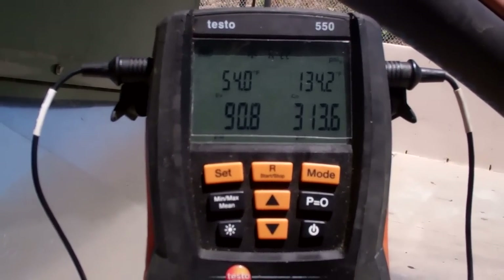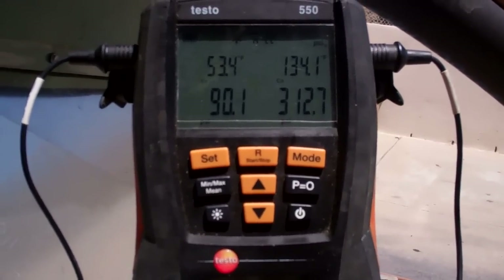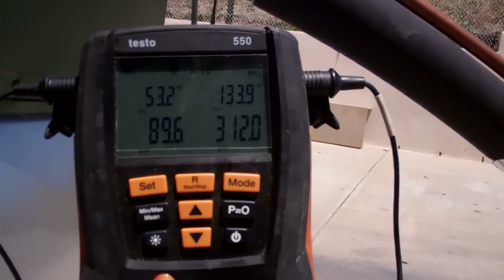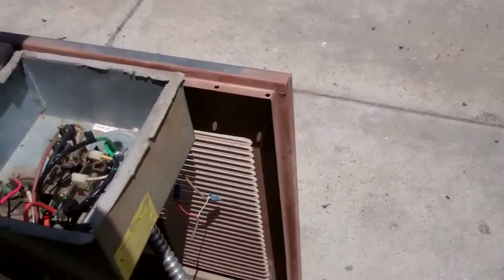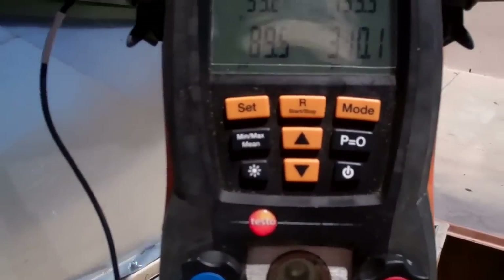Look at my evaporator temperature right now — it needs assistance. I'm going to plug it back in here again. The compressor is kind of squealing, so I'm just plugging it in.